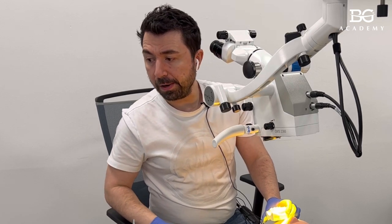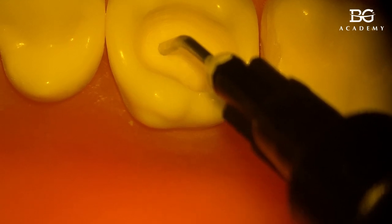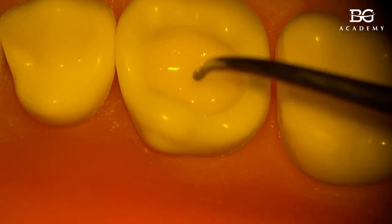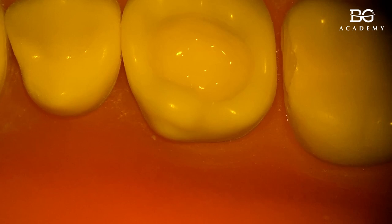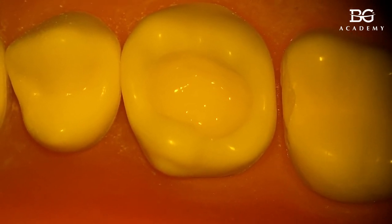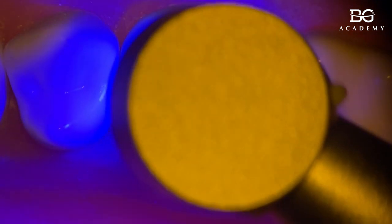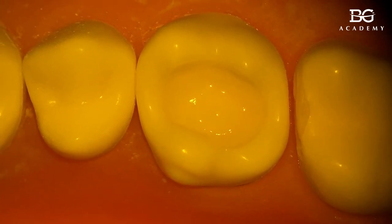I'll take some flowable as the base just to cover the dentin. In such cases I use so-called bulk fills — they are very easy, can be used in pretty thick layers up to three or four millimeters depending on the company, and they save time. When you apply the flowable, use a probe to cover all the dentin, wait about 10 seconds for self-adaptation of the composite resin, then light cure.